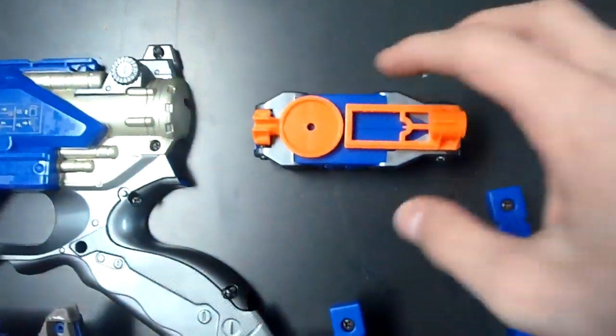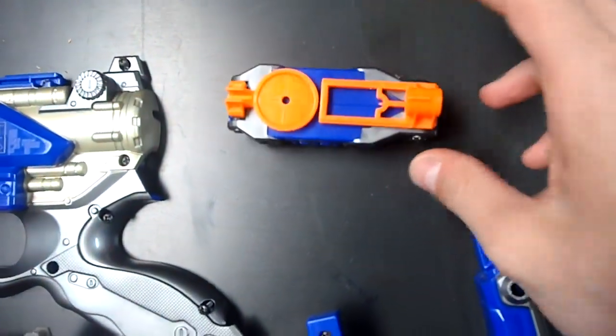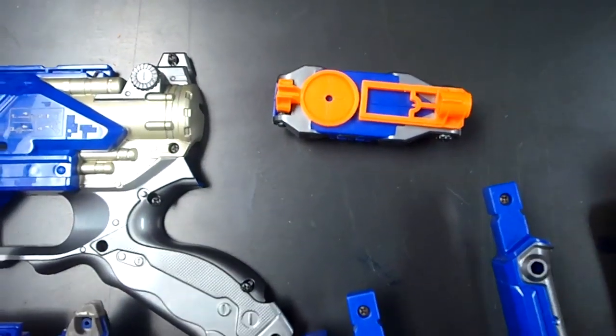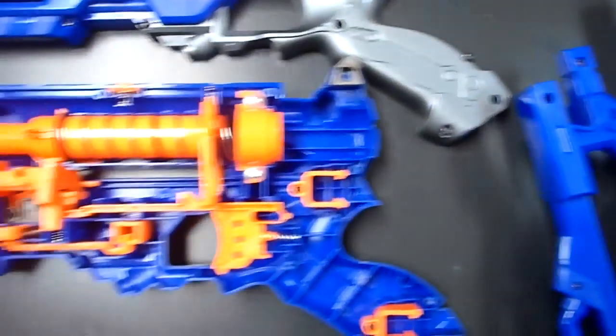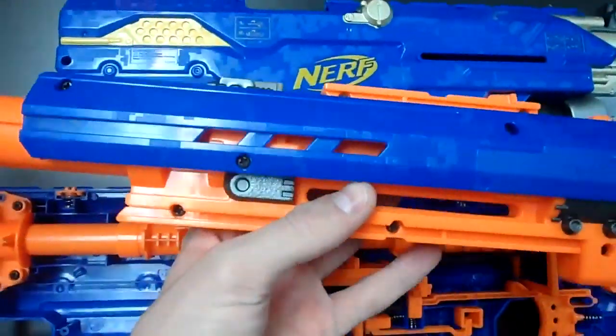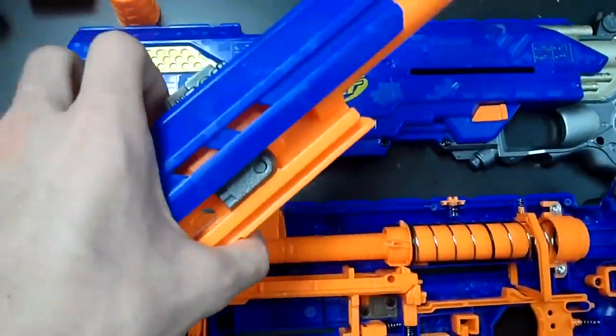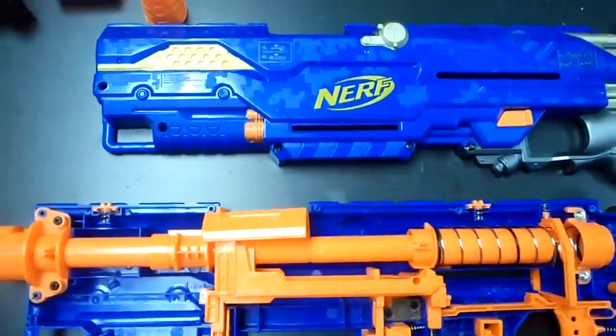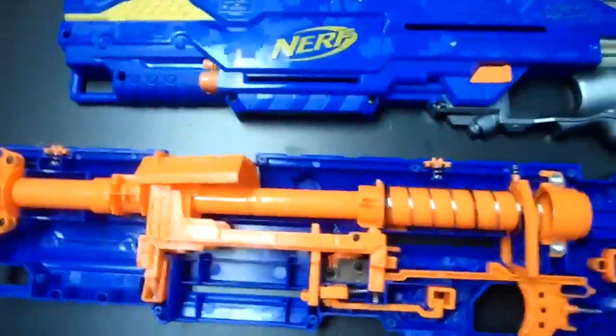Over here I have the two accessories — the stock and the sight scope. I will be taking both of those apart to paint them so they match the blaster. I might even do one of the clips. I've also got the Maverick, which I'm not going to touch until I integrate it, at which point I'll do that in two halves and paint them also to match the rest of the blaster.